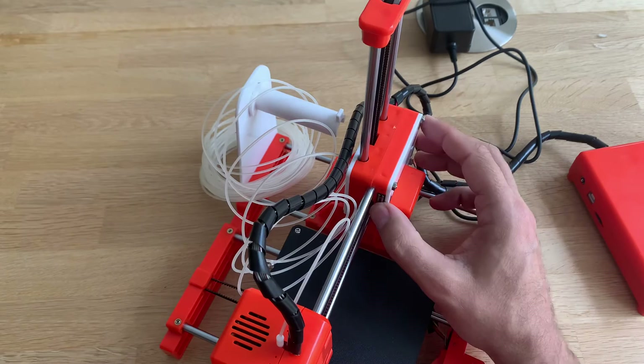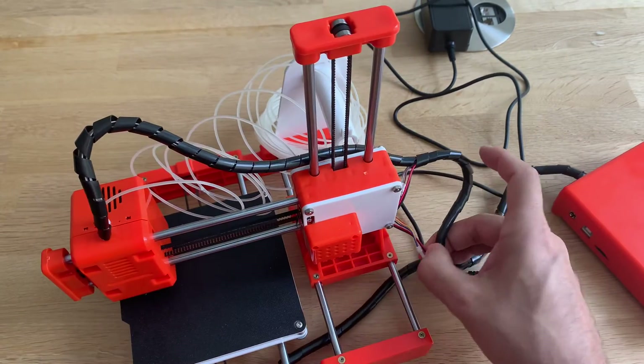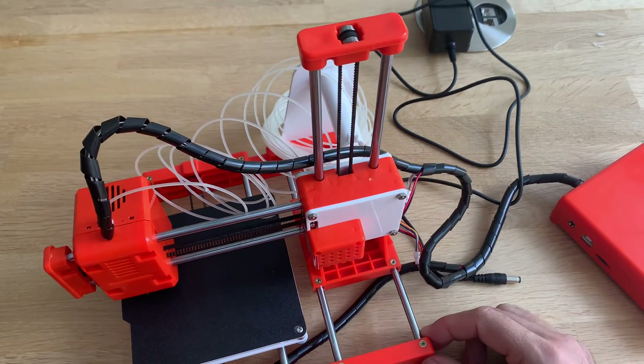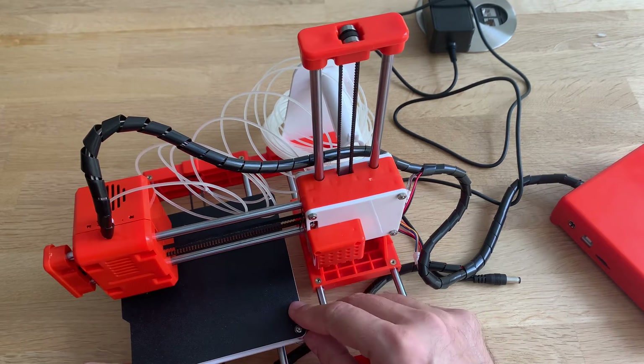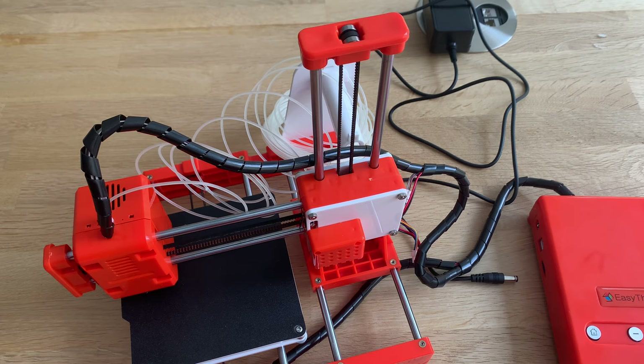It has end switches, and one over here. The only cable you have to attach is this one, and you should be able to print. Level your bed and then insert a micro SD card with one of the G-code files on it — it should take the latest G-code.